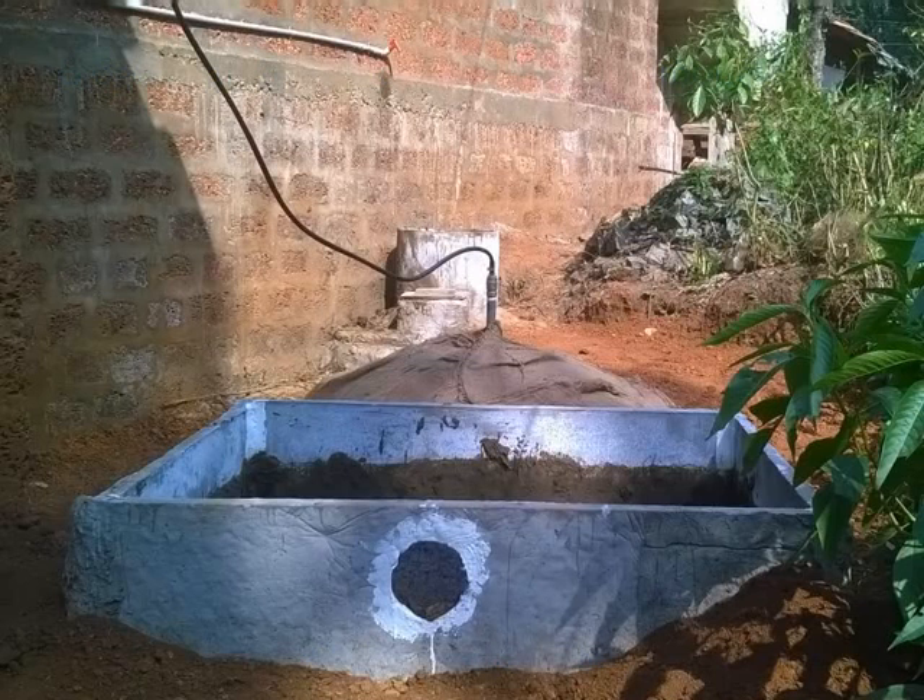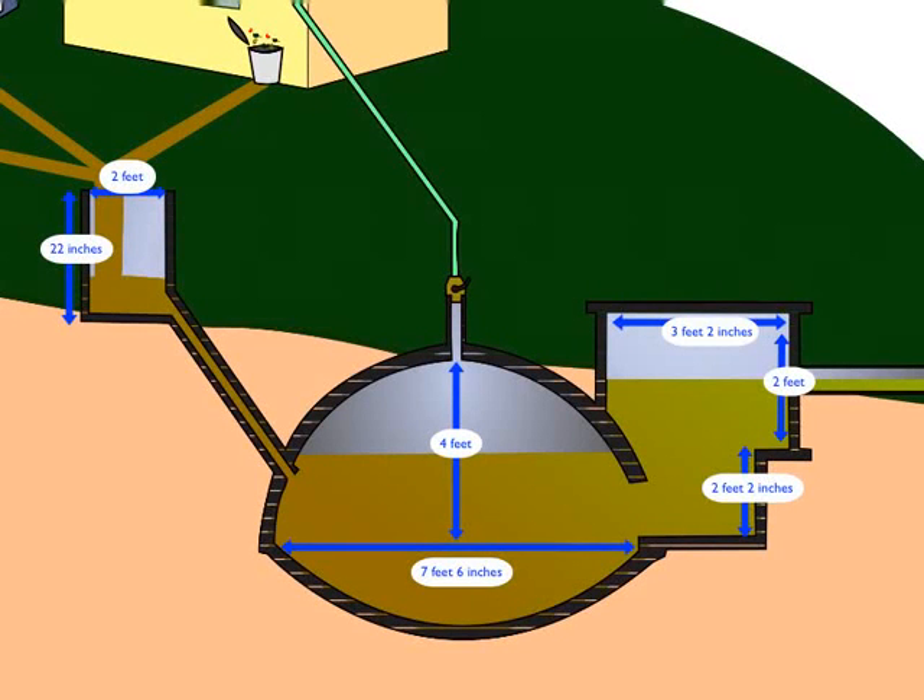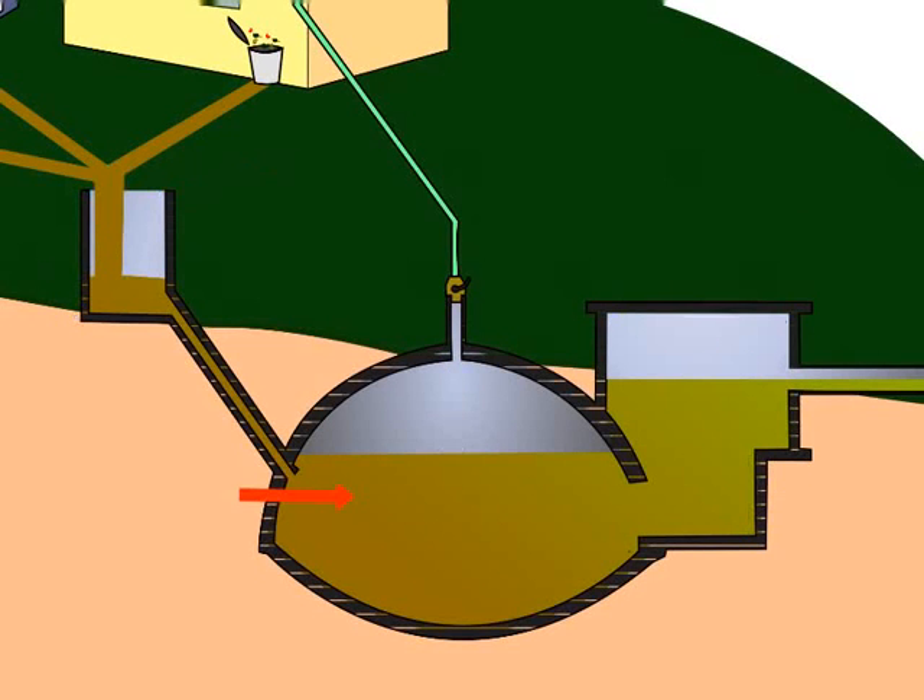To begin with we should know the following. The biogas plant consists of three different tanks: the mixing tank, the digester tank with the dome, and the slurry tank.